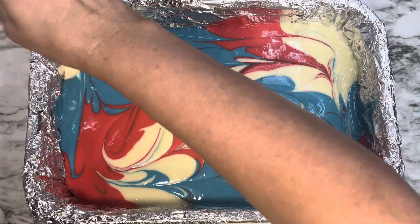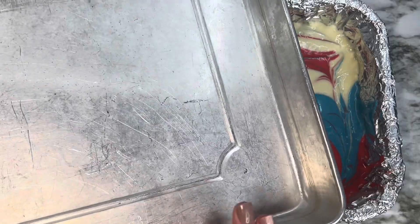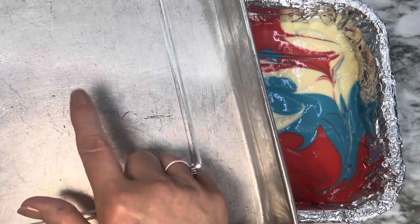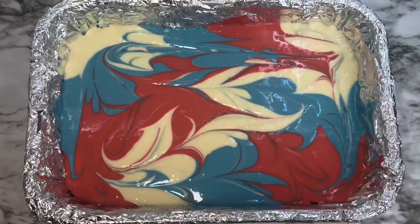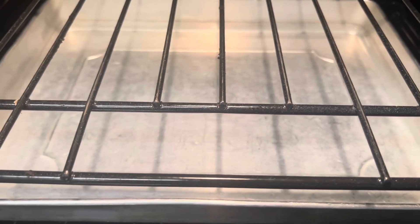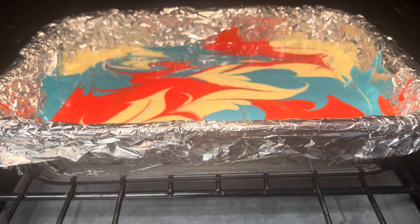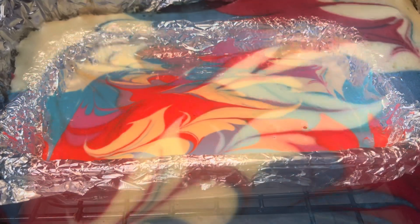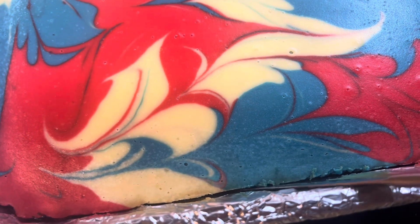I baked mine for 50 minutes, but depending on your oven and how it heats up, you'll have to judge that. You're going to do a water bath: take a pan, fill it halfway with water, and place it in the oven on the bottom rack. The cheesecake sits on the top rack. This helps stop it from cracking.